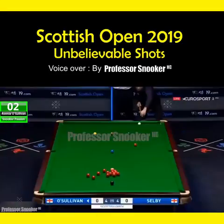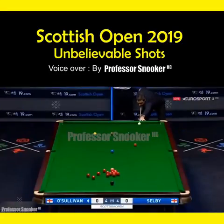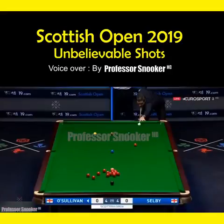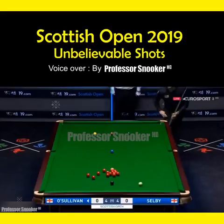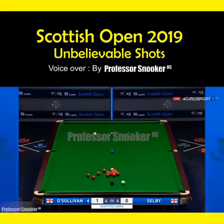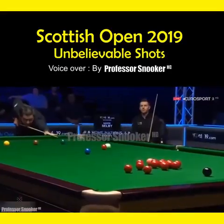G-O-A-T, Ronnie O'Sullivan. Nice shot Ronnie, what a shot. Beautiful control on the white. Handsome be placed, the black.